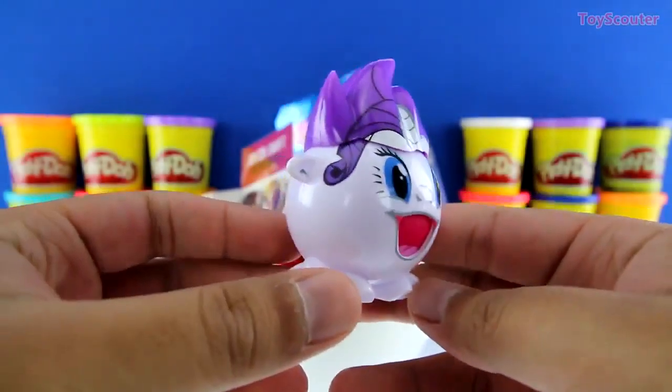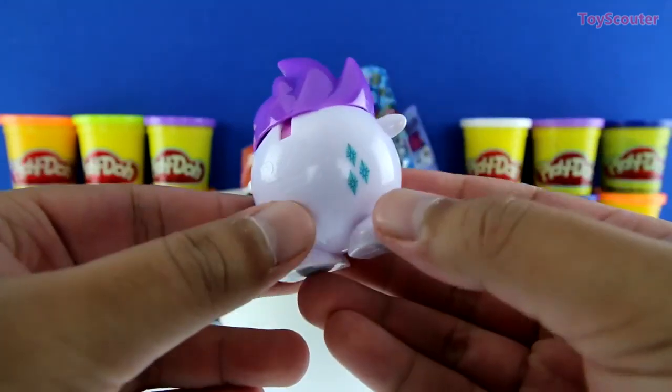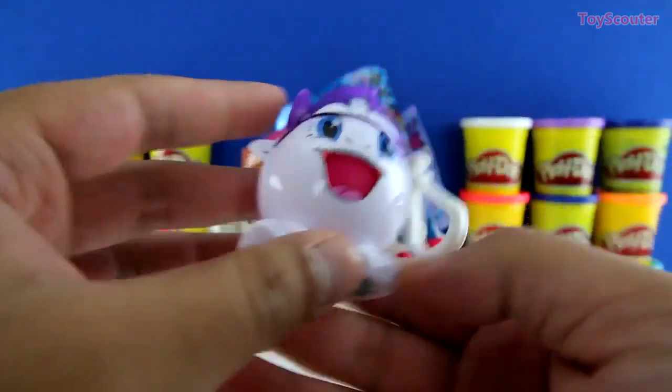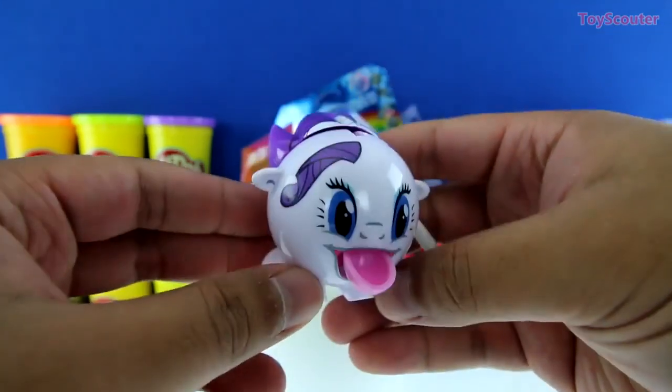We got Rarity, guys, and she's super cute — she has purple hair, a silver horn, and she's all white. Here's your cutie mark. To use this, you just pull back her hair and her tongue sticks out. Let's put some candy in and see how it works.